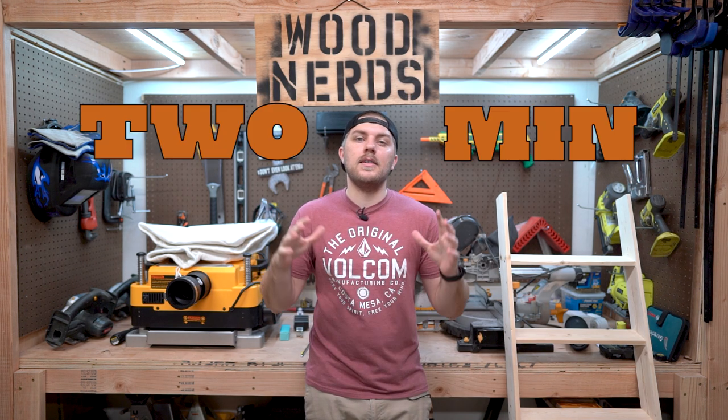Nerds. Welcome back. I'm Tyler. I'm going to start something new and I'm going to call it a two minute tool tip.